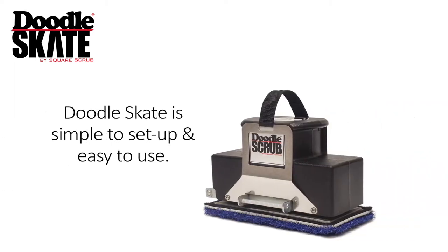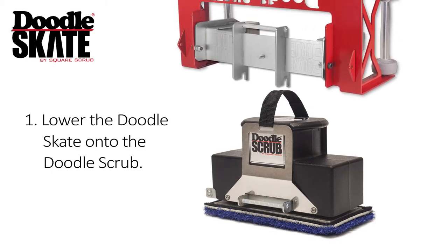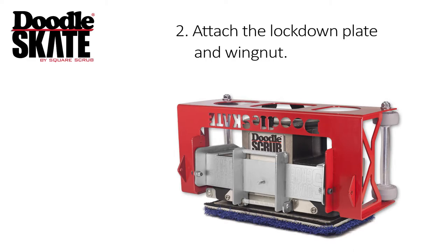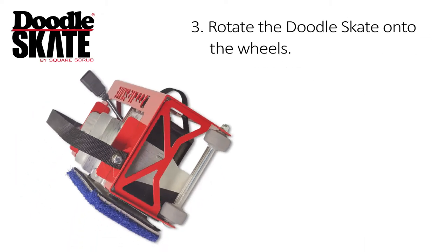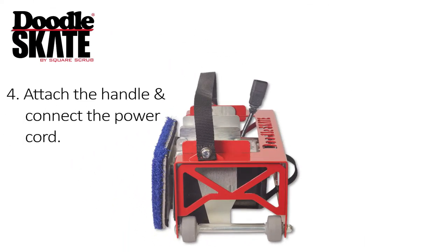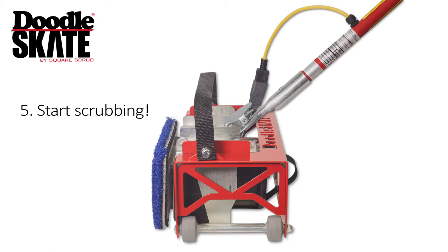Doodle Skate is simple to set up and easy to use. First, lower the Doodle Skate onto the Doodle Scrub. Next, attach the lock down plate and the wing nut. Rotate the Doodle Skate onto the wheels. Attach the handle and connect the power cord. Finally, start scrubbing.